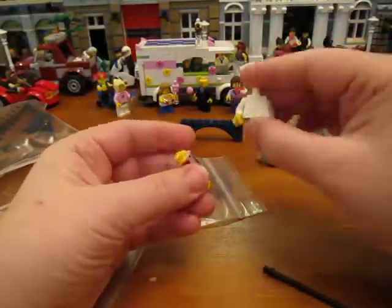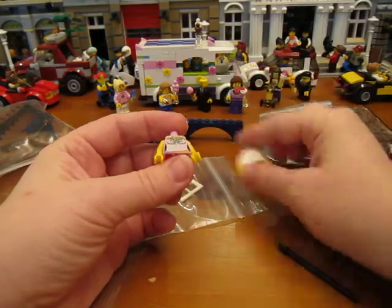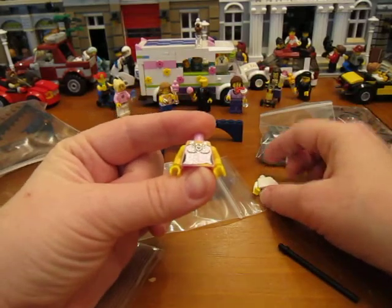I got two torsos. The white one is for the Cafe Corner figure. And this other one I just liked, so I got it.